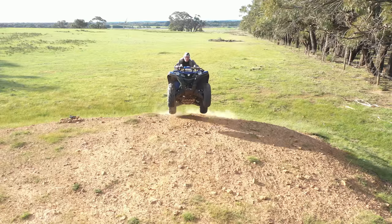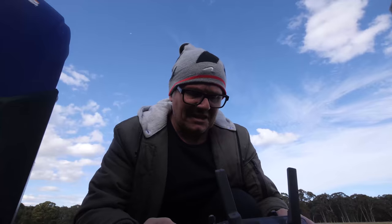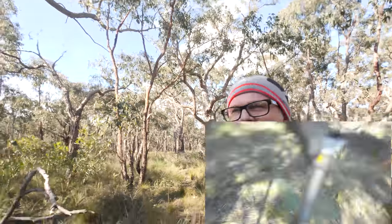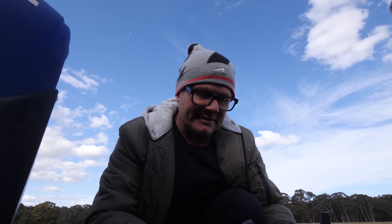I don't want a blade of grass — it's selected a blade of grass. What the hell is going on with this thing? The drone's fine.